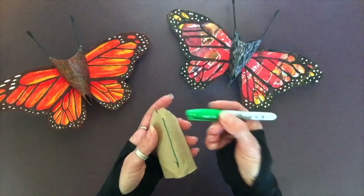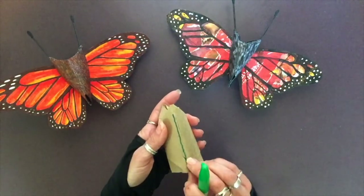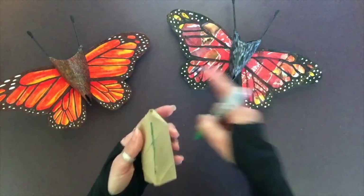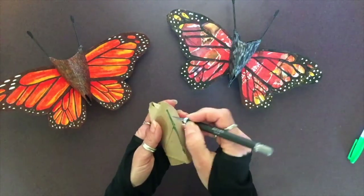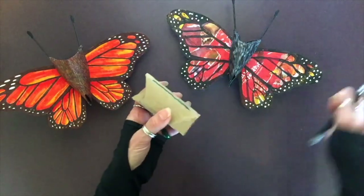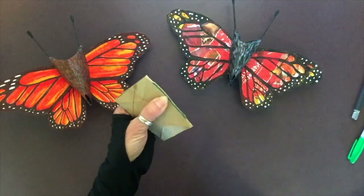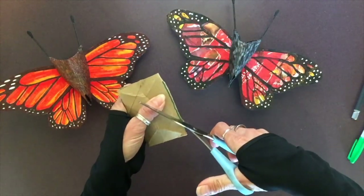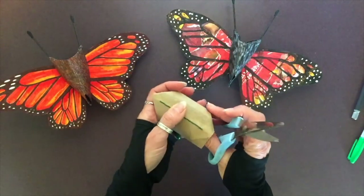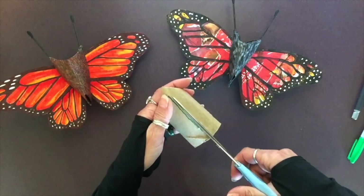Take a marker and draw a line about a half an inch from the point all the way down to about a half an inch from the bottom on both sides. We're going to cut slits where the wings will fit in. Use your exacto blade and cut right on down. If you don't have an exacto blade, fold the tube on that line, cut a small notch, then unfold and fit the tip of the scissors in there to cut all the way up.